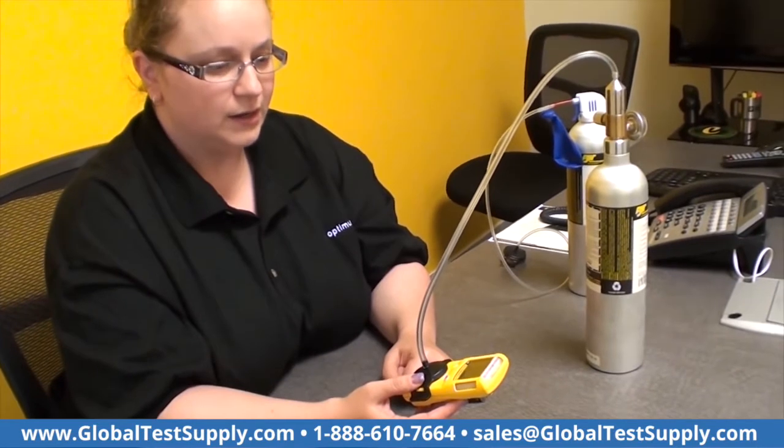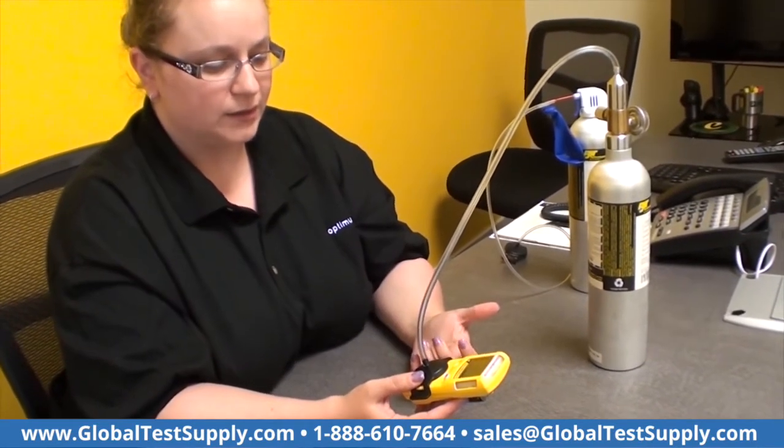Calibration is pretty important — what it does is re-establish a baseline for your sensors. The sensor, being electrochemical, and the LEL being a catalytic bead sensor, needs some kind of baseline so it knows what a concentration of gas is, what it's looking for.